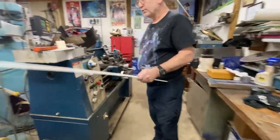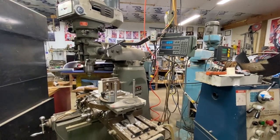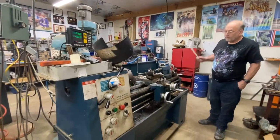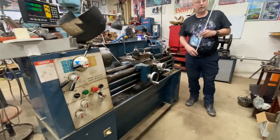Over here is a milling machine. Digital readouts make it nice to know where you're making your cuts. Small lathe over here — same deal with the digital readouts on it. Good for small work, which is mostly all I do.